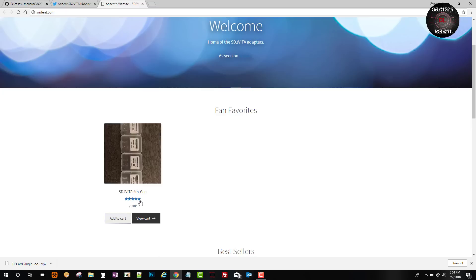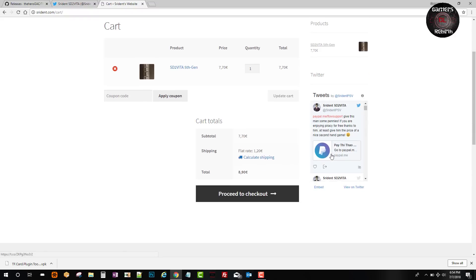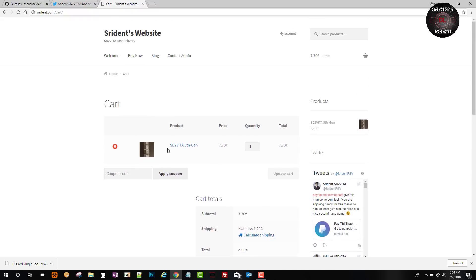You would just click in there and view cart. The cool thing about it is it summarizes everything, and you can also pay with PayPal if you prefer. That's where I get my SD2Vitas from — go get yours if you need one.